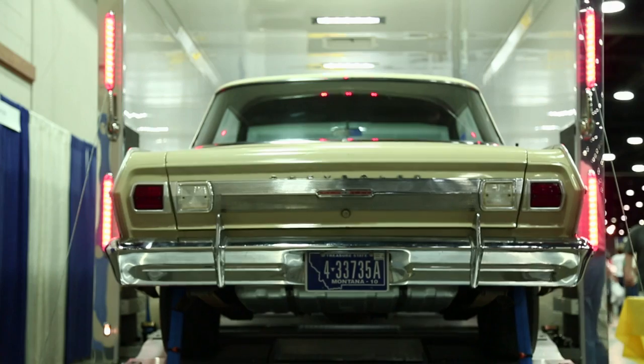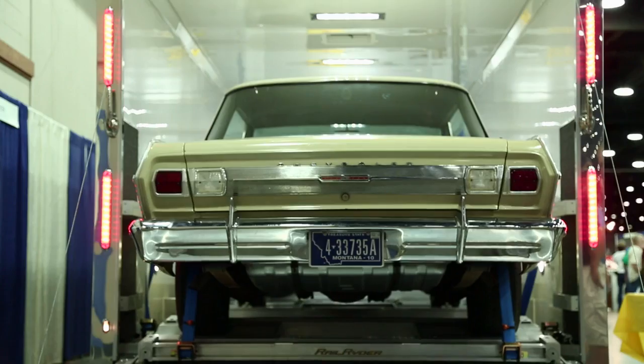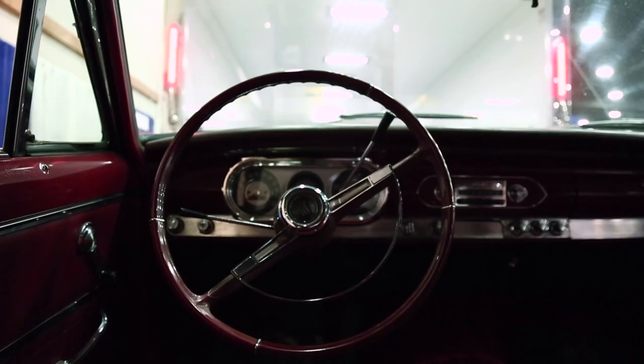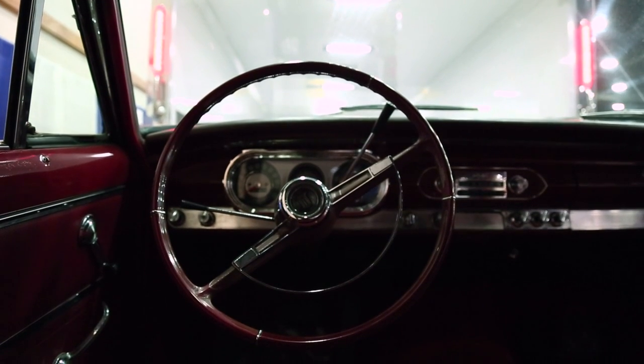80% of car damage going to events happens in the trailer during the loading process. With this system, once you drive the car up onto the trolleys, you get out, close the door, and you do not re-enter the car again. All tying down is done on the outside. Simple to do — there is no steering involved.